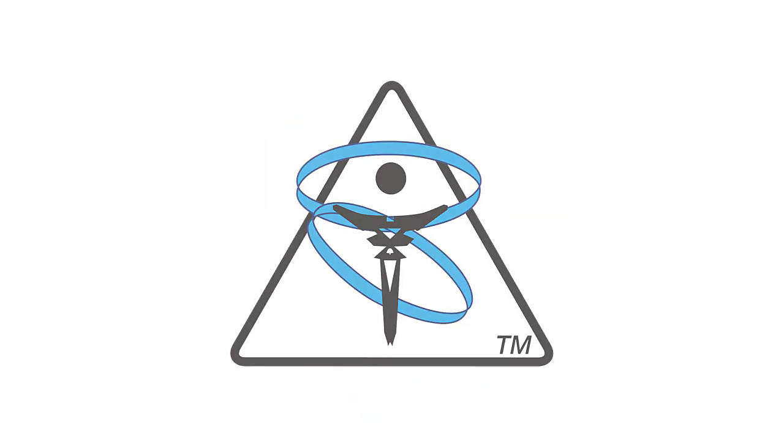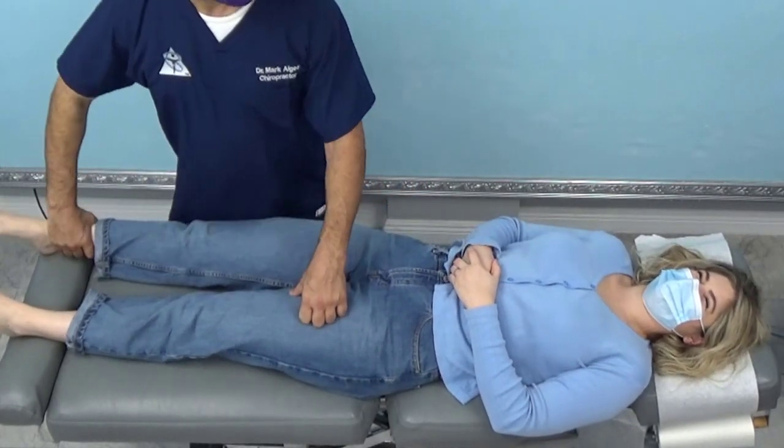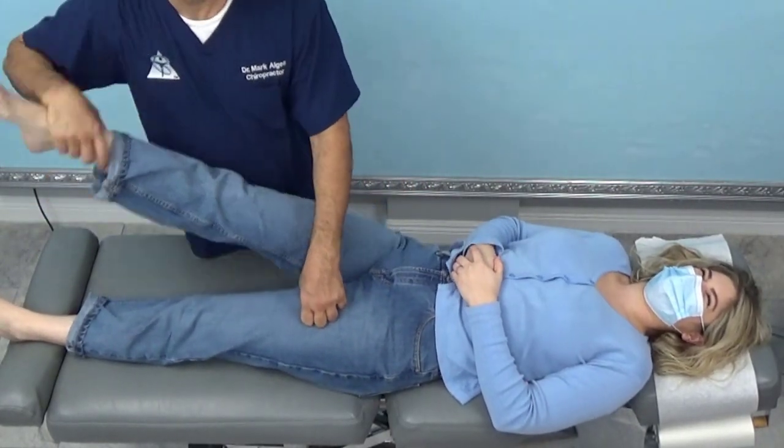This is a teaching video. This is my patient Gracie. In the room with us is her mother and her husband.